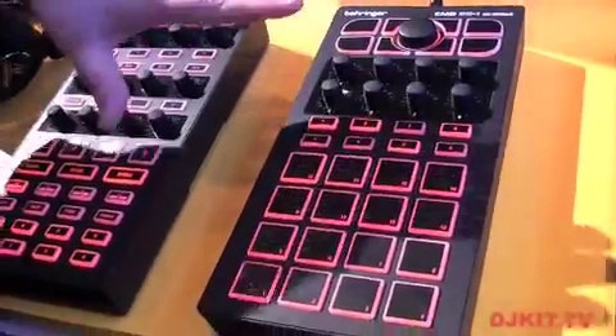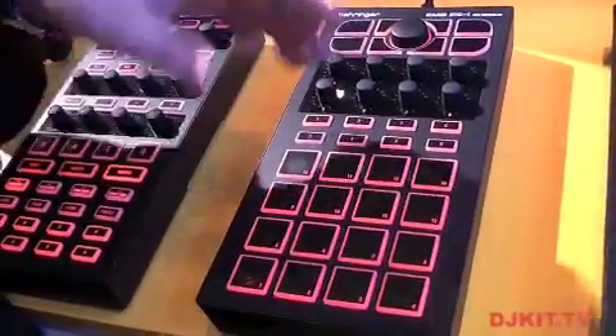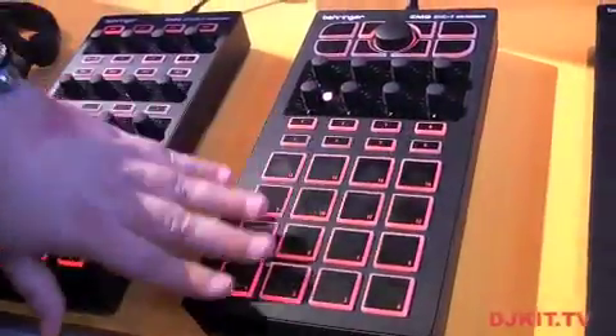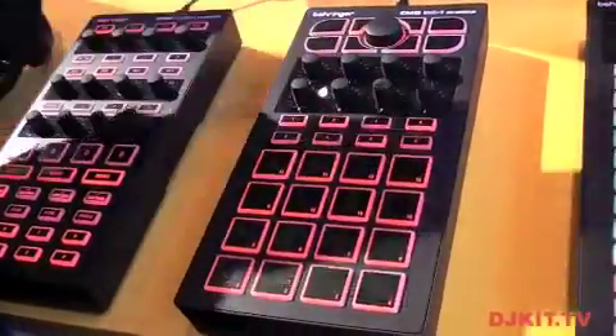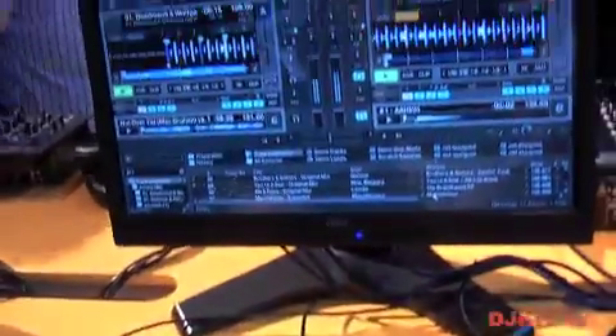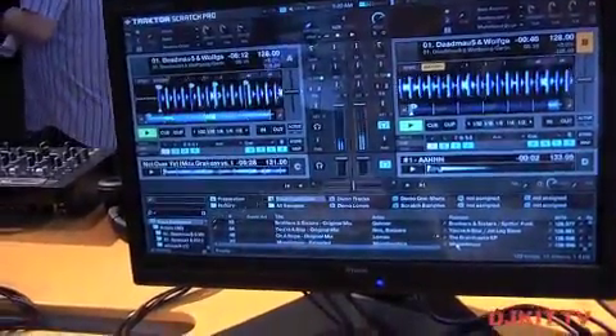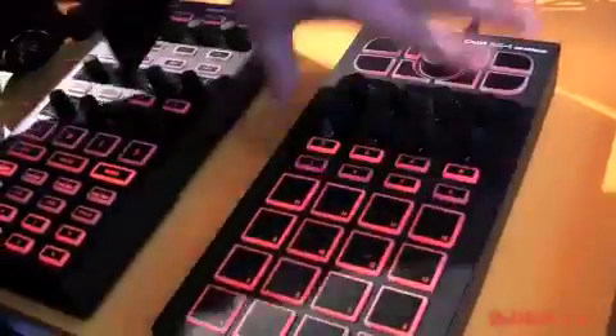This is one of our new products. When you guys look at this, you know it's an MPC style controller — it's got that very obvious 4x4 grid of buttons here. What we are using these for in this particular demo is to trigger cue points inside of Traktor. So it would be similar to the functionality of something like a MIDI Fighter in this use.